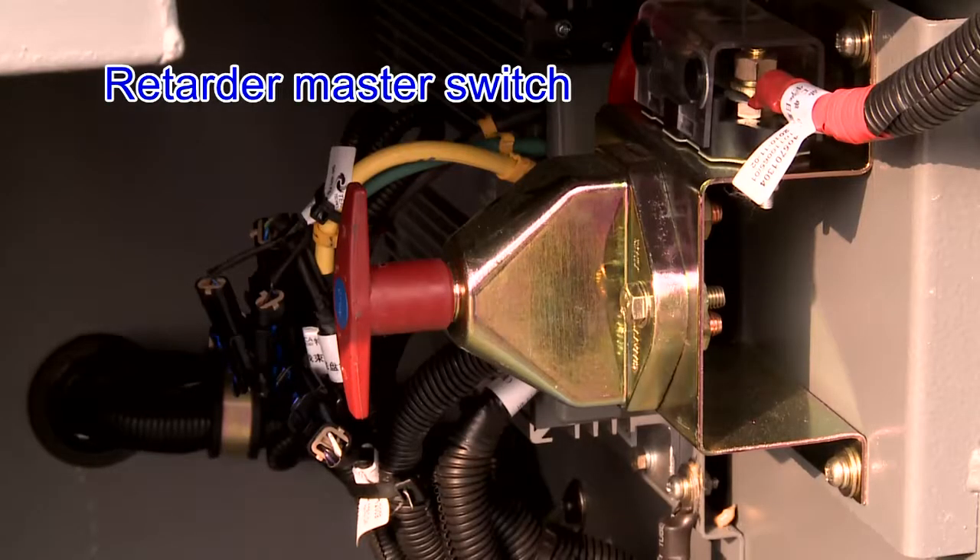Retarder master switch. The switch is fitted firmly and works normally, and the wiring harness is connected reliably.